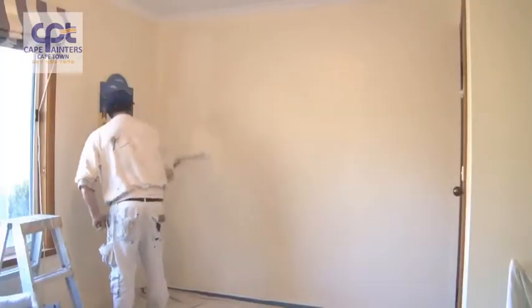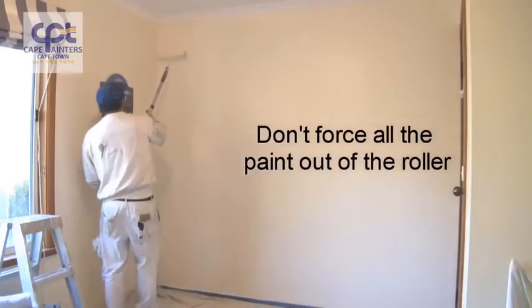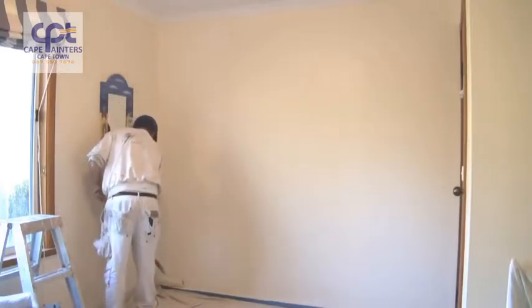Then spread that paint out. I still haven't gone to the top yet. There's plenty of paint on the roller, so I'll just spread it out. Once you're happy that there's not a lot of paint left, that's when you can go right up to the top and right down to the bottom.